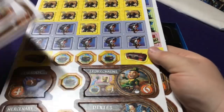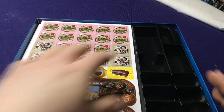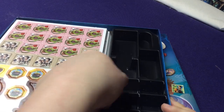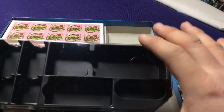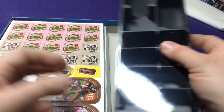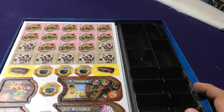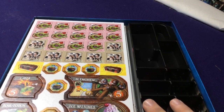They just combine the two expansions into one set, and there's no way just by looking at the tokens to tell what expansion goes where. I do love the fact that they come with this extra tray to hold all your different races, banners, tokens, and all that stuff — because that really looks nice with the base game. I think what I'll do is after I've done the expansions, I'll show how they all work and see if they can all fit into one box together.